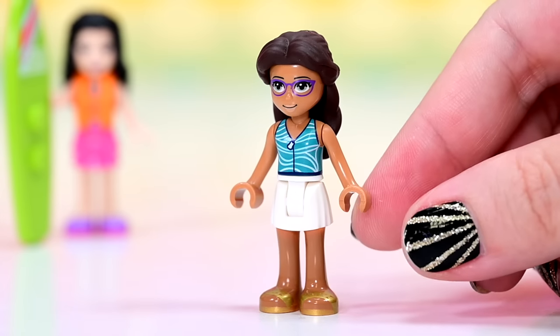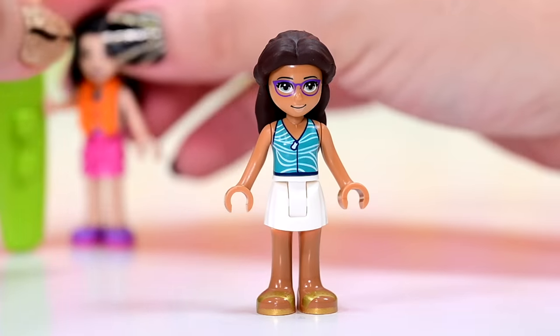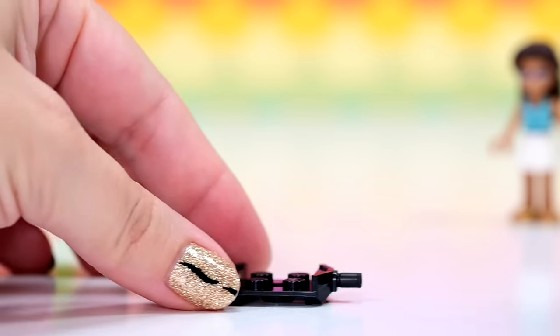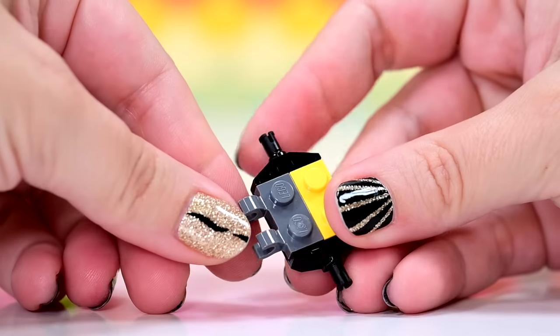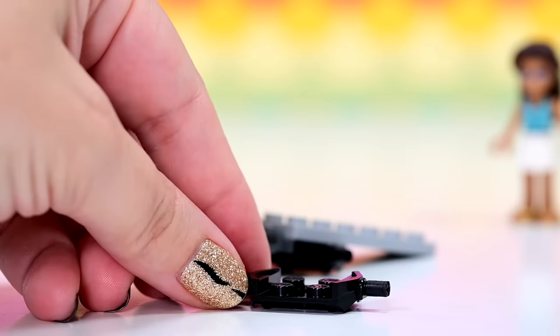I know nothing about Layla — I kind of assumed that she lives on the canal boat. She's hanging out with Emma. They are going to be doing stuff, not turtle rescuing. To do that we need the vehicle that is referenced in the title of this set. So let's start building that vehicle.